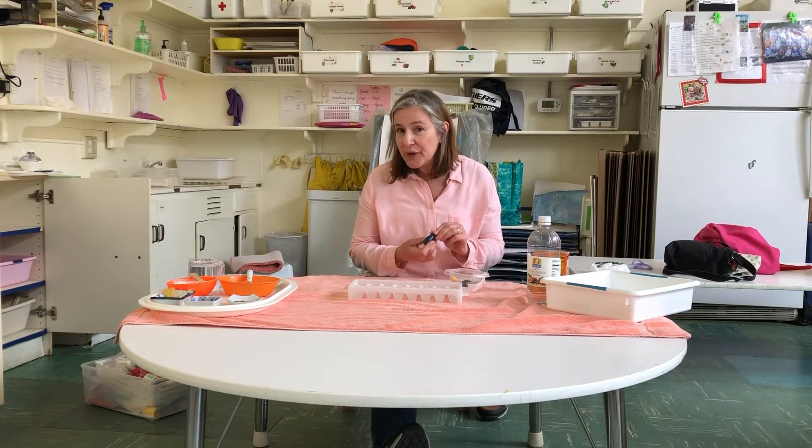Hi parents, this is Miss Darcy. I just wanted to give you a couple ideas of things that you can do with your kids at home when you want to give them something a little different to play with. All the kids love water work, so here's some fun water work.